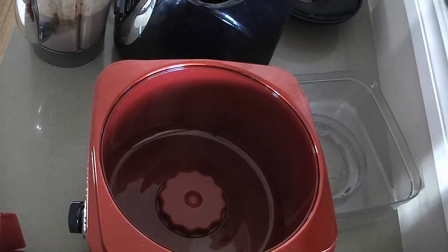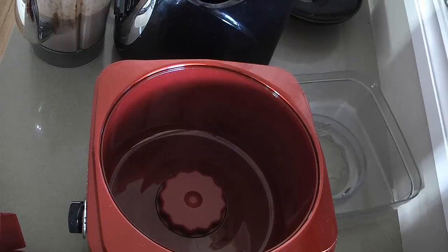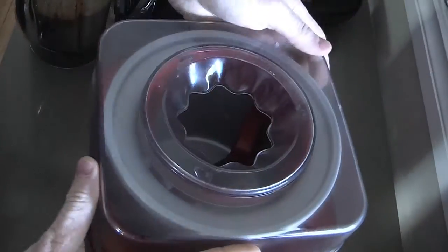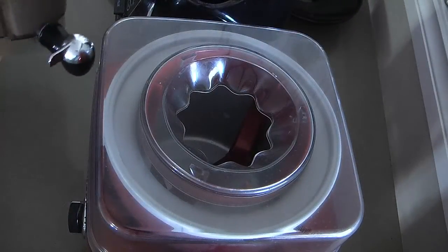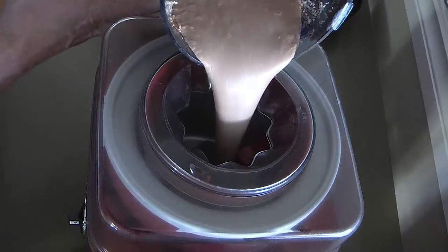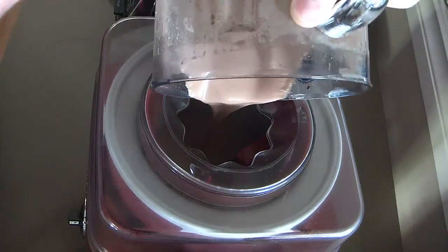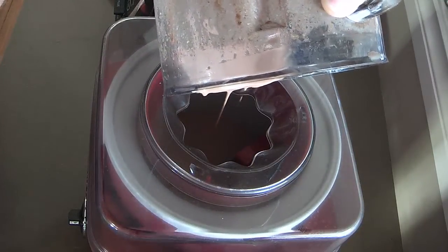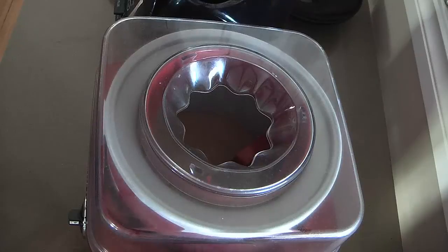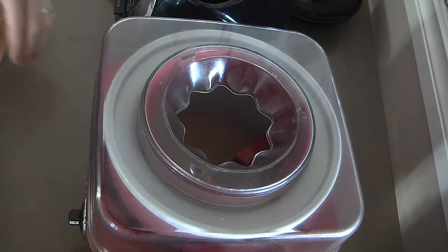I'm going to add it to the ice cream maker — it's been in the freezer, one frozen bowl. Put the lid on. All we need to do is turn it on and add the mixture. And then in 20 minutes we've got a perfect, store-bought-quality, better-for-you ice cream.